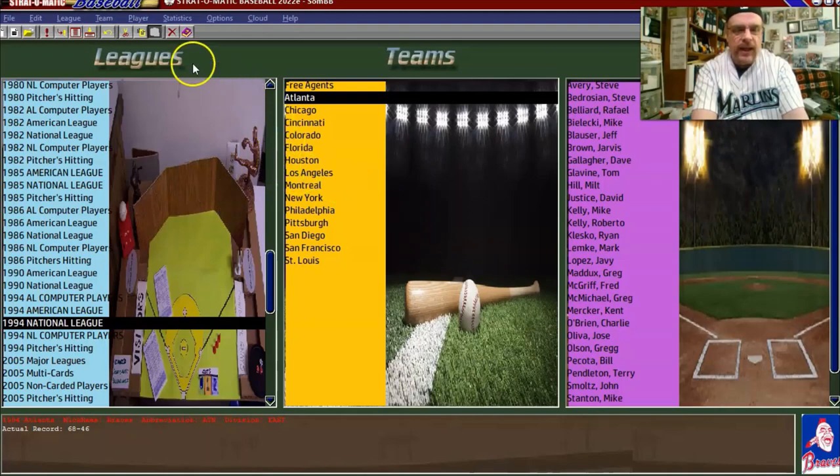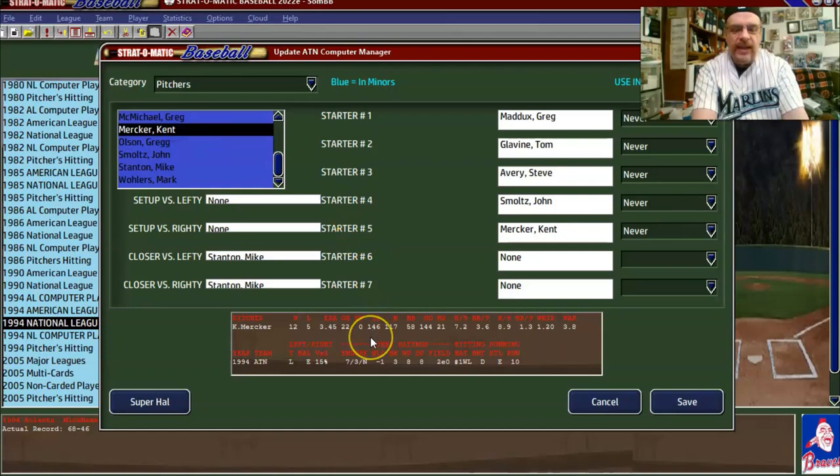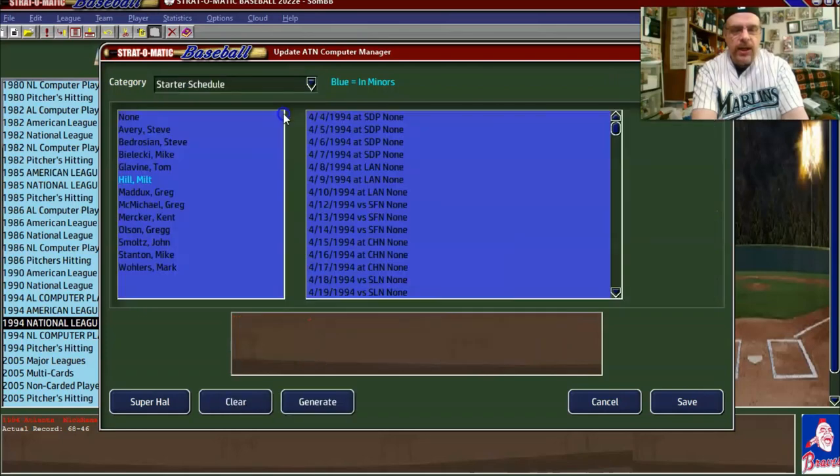Now we go back to the Atlanta CM file, 'team update computer manager.' Now we look at Mercker and we can see he has 146 innings. He still really can't get through the entire season, but that's a little better than 112. Now we go to 'start your schedule.' There's something new here — you can generate and it will automatically generate the rotation for the entire season. There's a new option: proportional distribution.